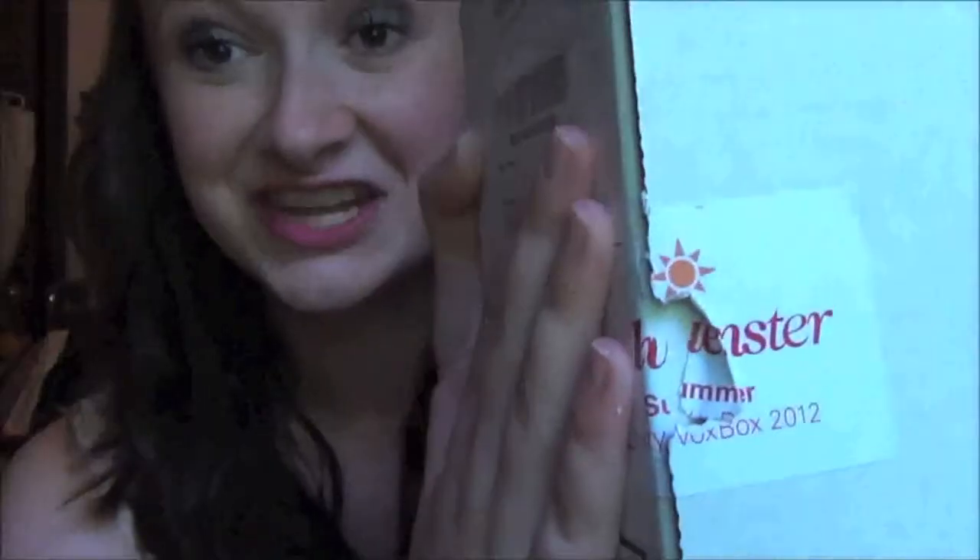The reason I'm broadcasting from my bedroom today is because I got another Vox Box from Influenster. The first one was the Love Vox Box around Valentine's Day, and I put that in a haul video, but that video is so old I don't even know if I'll upload it anymore. You can tell by the ripped label — this is the Summer Beauty Vox Box 2012.